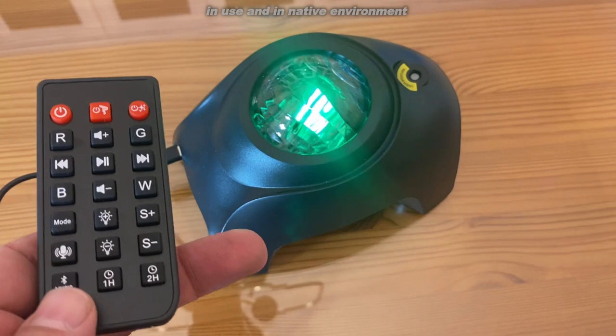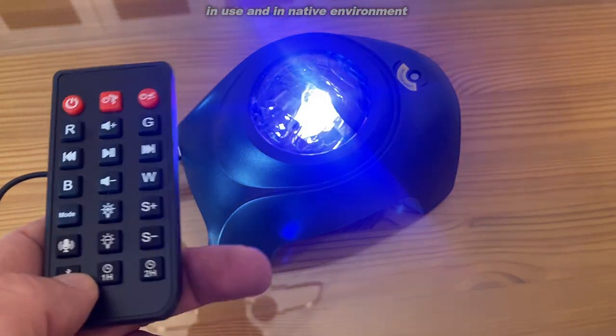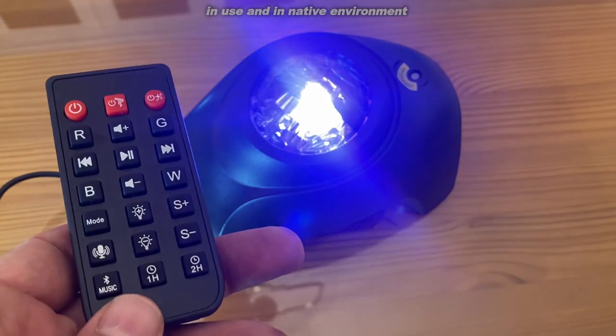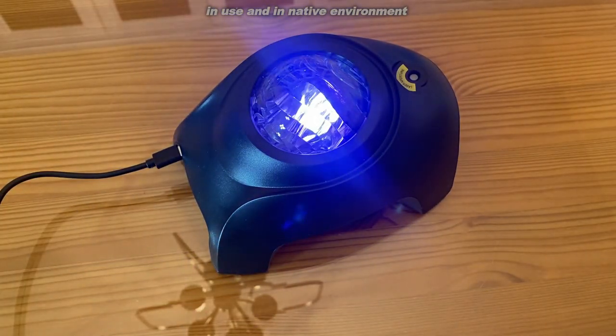One more thing I forgot to mention — it has its own playlist and a variety of music that you can listen to, which is absolutely fantastic if you want to include some music. This thing is very relaxing.